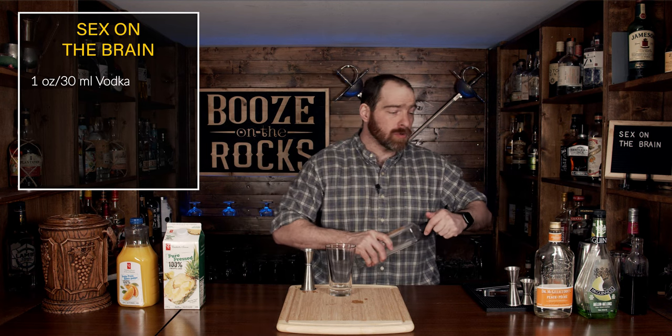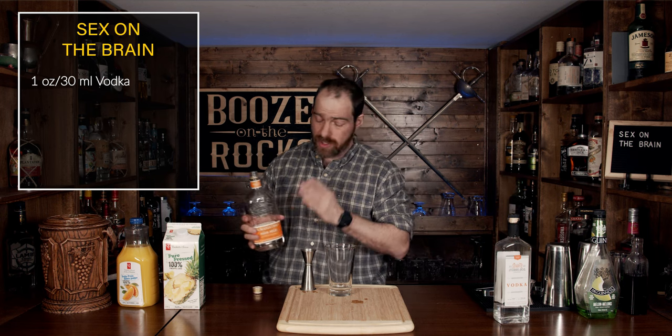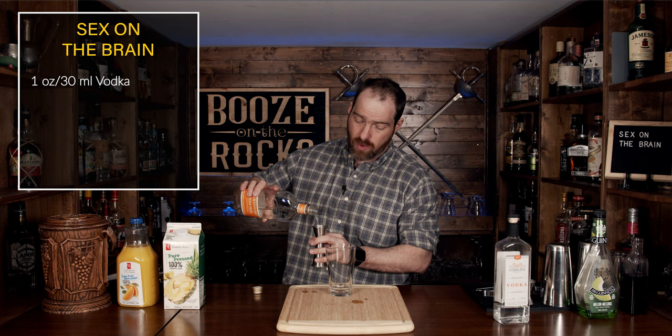After you've done that, what we're going to use is a little bit of peach schnapps. I'm using Dr. McGillicuddy's here. This will bring out some of that sweetness that you get in a North American schnapps because they are very sugar-laden. We're going to use the same amount: one ounce or 30 milliliters.